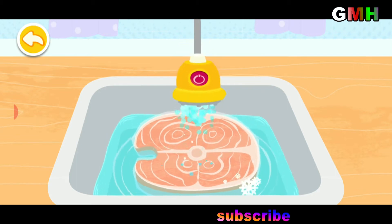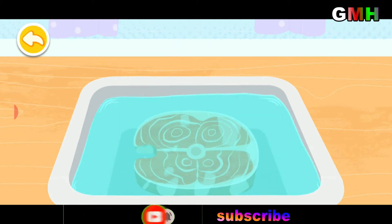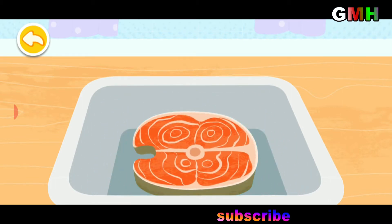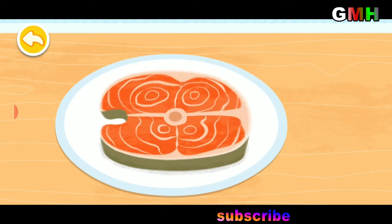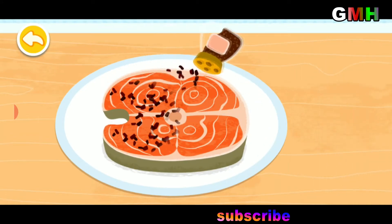The fish steak with running water. Fish is a very healthy food that's tender and yummy. Let's find out what kind of seasoning is needed for the fish steak.